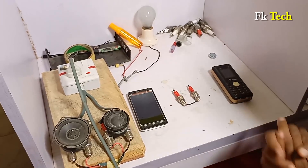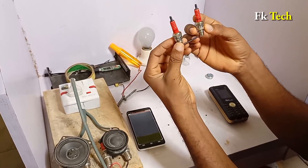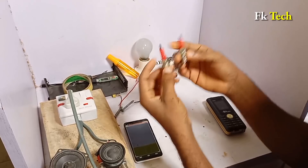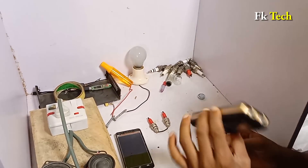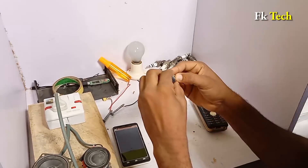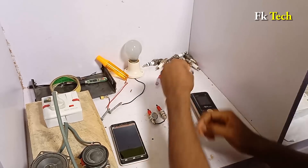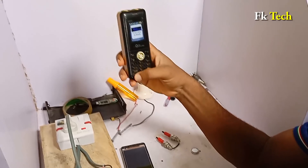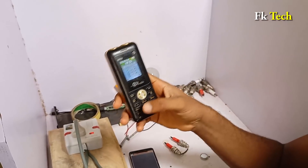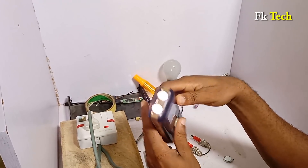All we need is two iridium spark plugs like this — this is an iridium spark plug. Just tiny spark plugs, and a phone you want to connect the iridium spark plug inside. And a magnet — this is the magnet. So we are going to look at this phone; this one is on.